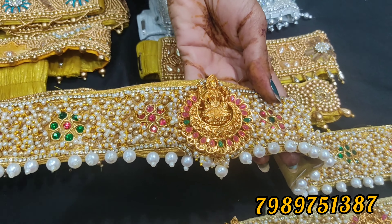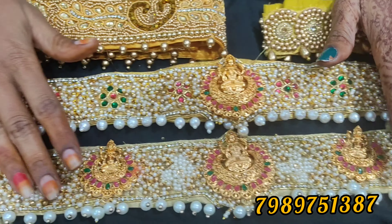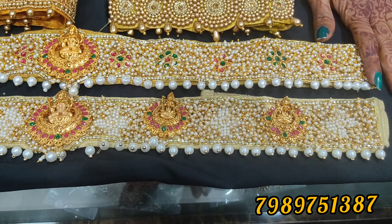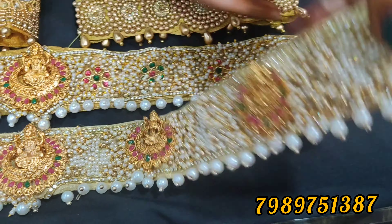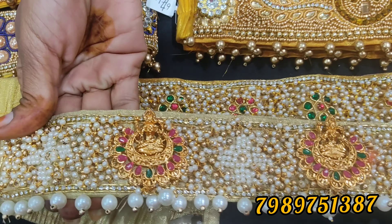This is a special locket for Lakshmi Devi. This locket has been in the field for 10 years. It has been manufactured with one gram jewelry.